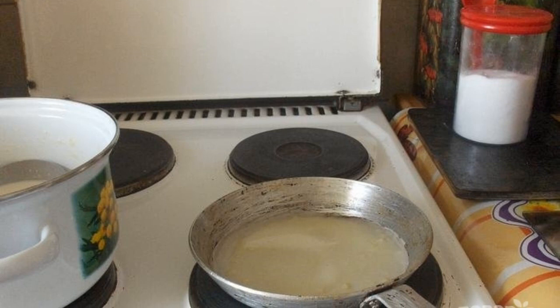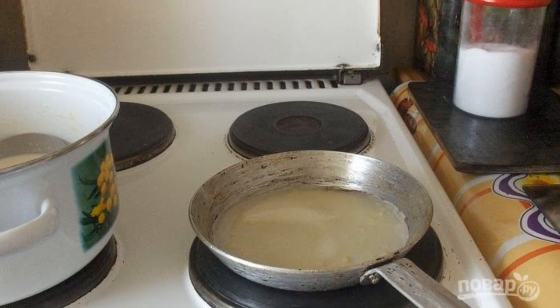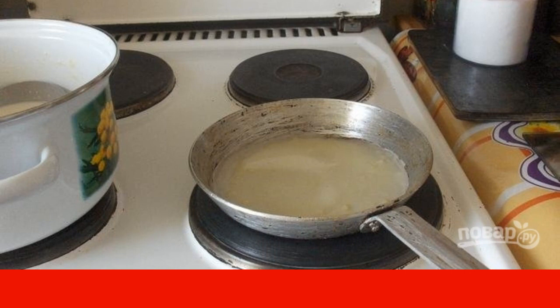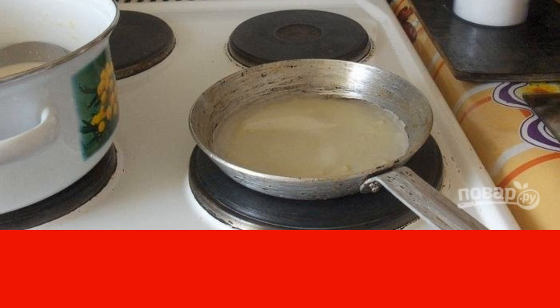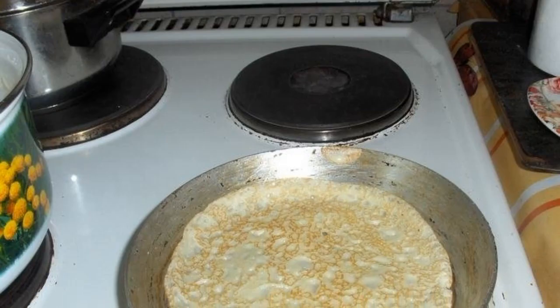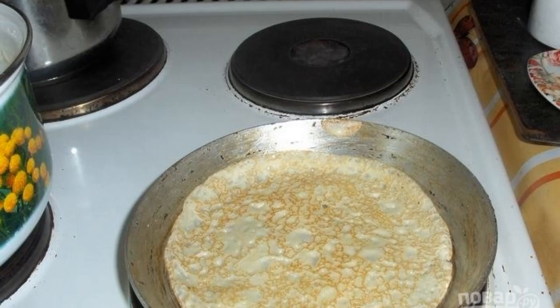Heat frying pan with vegetable oil very well, pour about 0.5 cups of dough. As soon as you notice that the edges have gripped and the crust has turned golden, turn the pancake over. On the other side, it is fried even faster.